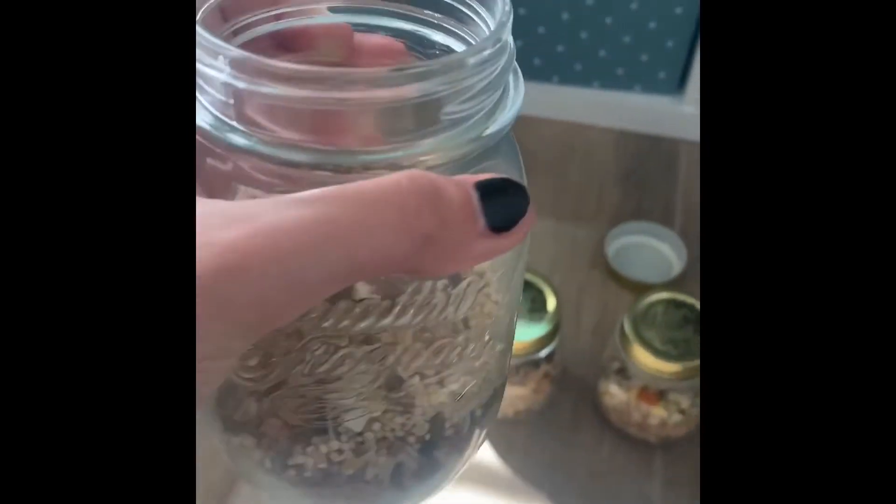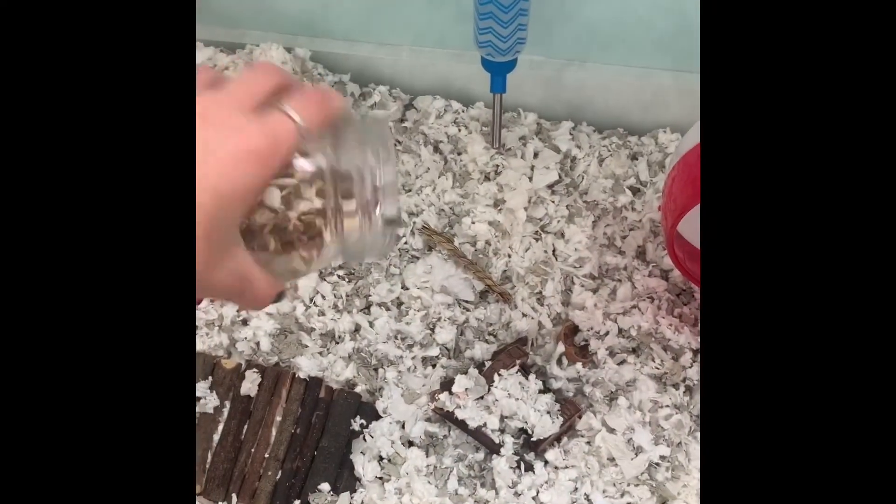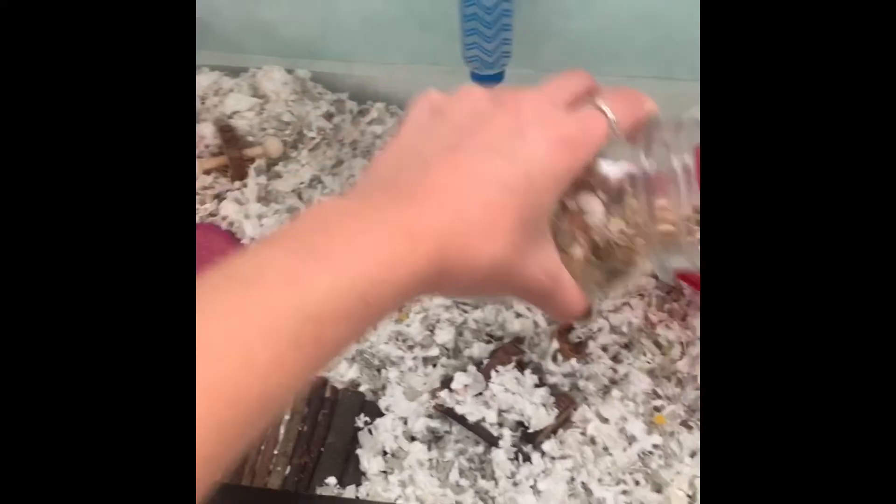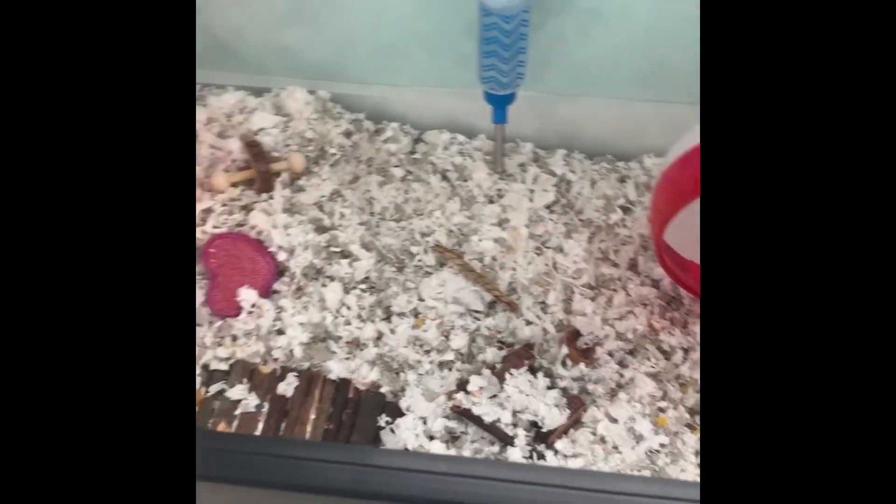Then I sprinkle some of any of these — I'm going to do the Higgins Sunburst — a little bit around her cage so she has to forage for it. That's an important thing.